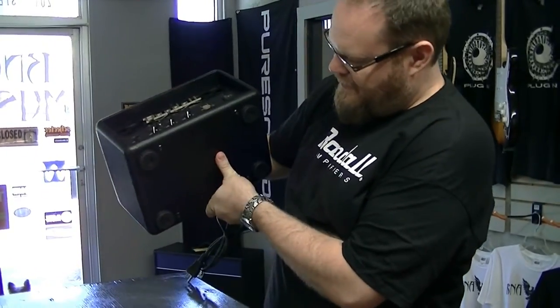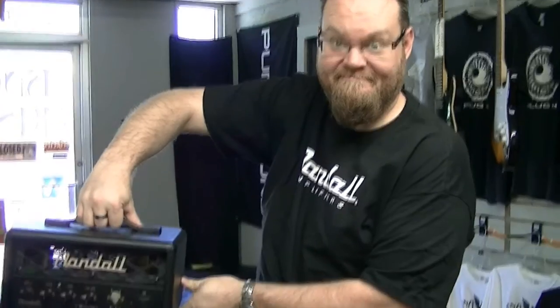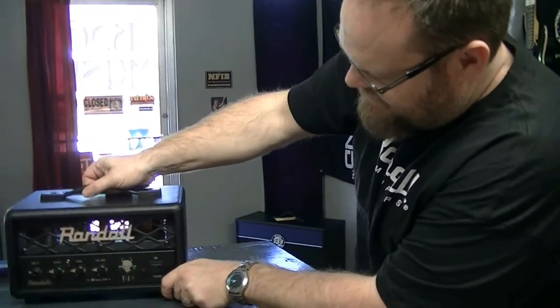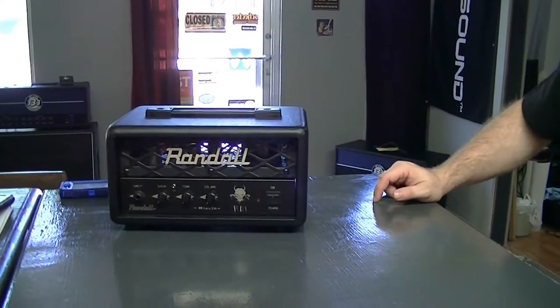Wow, that's pretty cool. I like that. So this is the Randall RD1 — a little 1 watt tube amp. So excited!